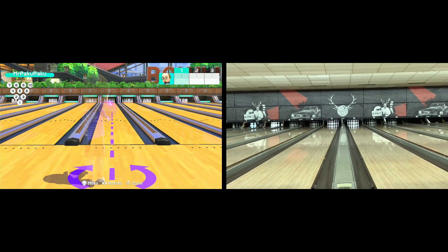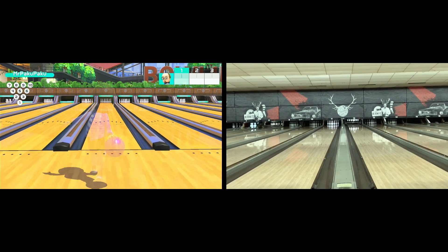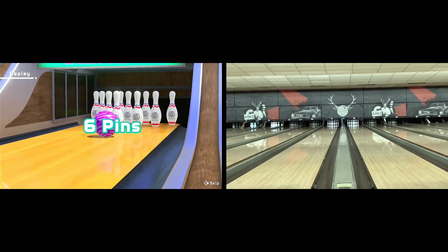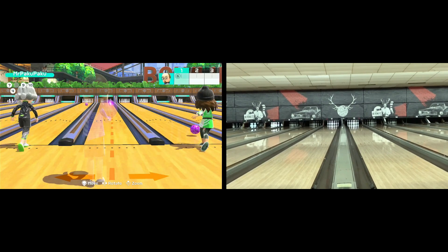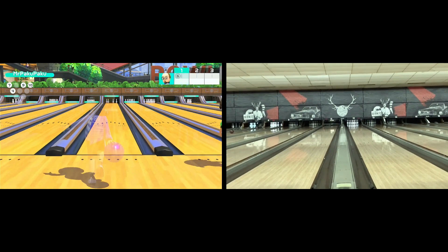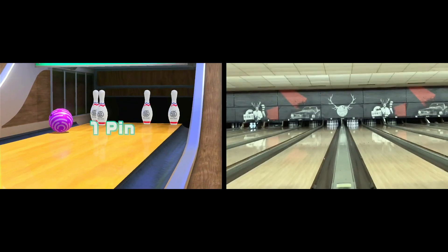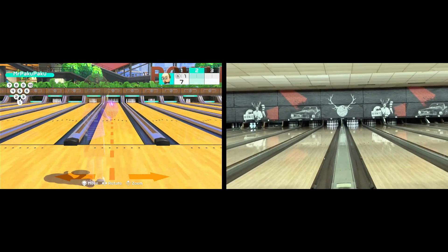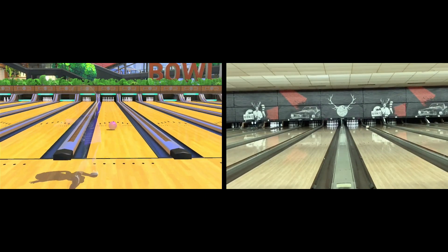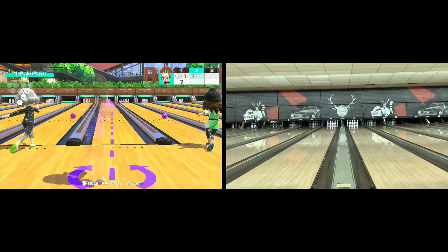Around the same time I got Switch Sports. When I first got Switch Sports, I stuck to a line where I just threw the ball and the ball gravitated towards the pocket most of the time. And I was wondering if I could replicate the way I bowl in real life on Switch Sports. What I found funny is that when I did bowl the way I do in real life on Switch Sports, the results were very similar.